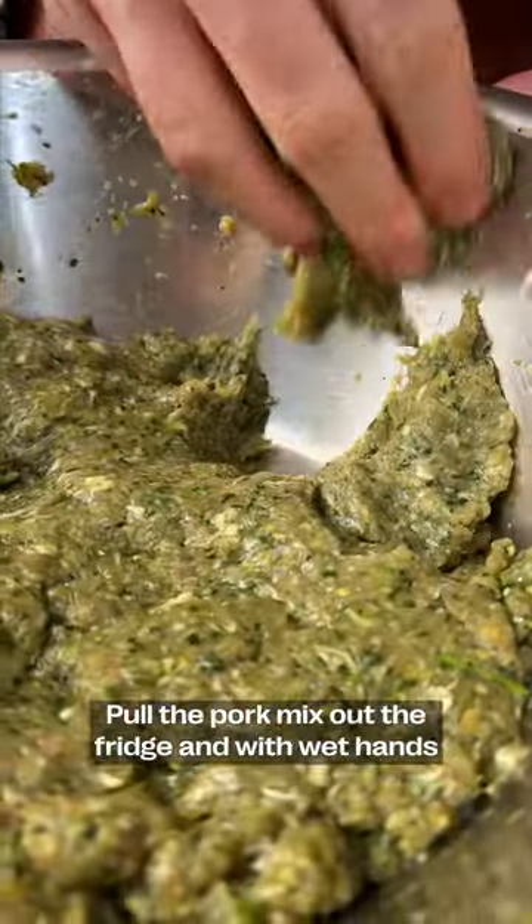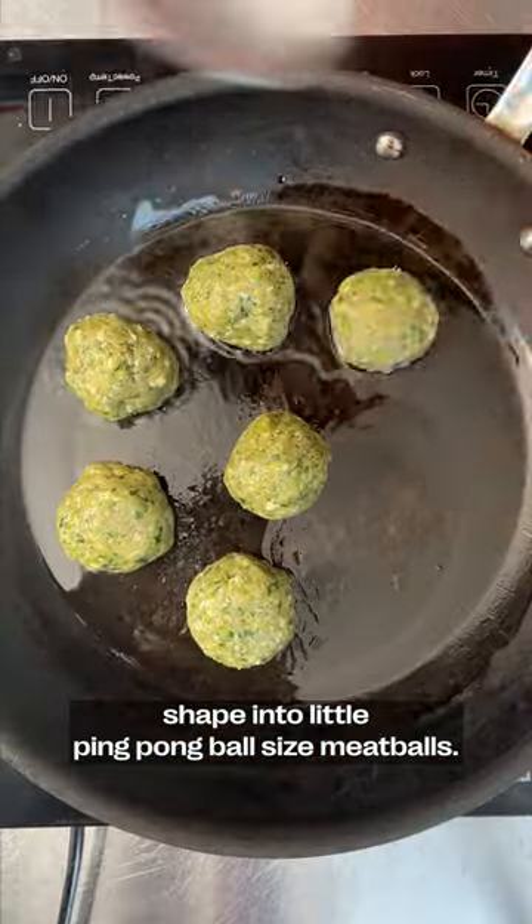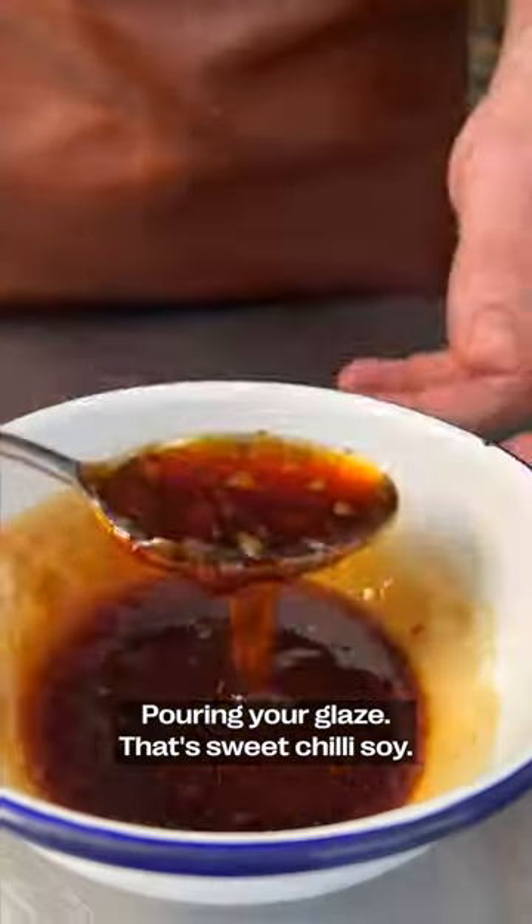Pull the pork mix out of the fridge, and with wet hands, shape it into little ping-pong ball-sized meatballs. Sear them off in a hot pan, then pour in your glaze — that's sweet chili and soy.